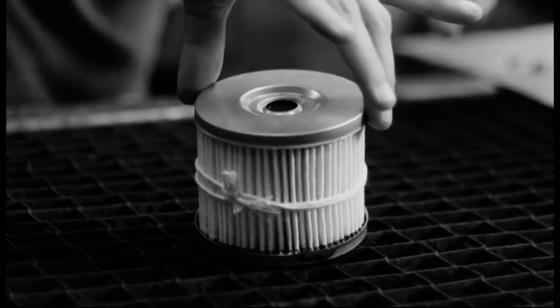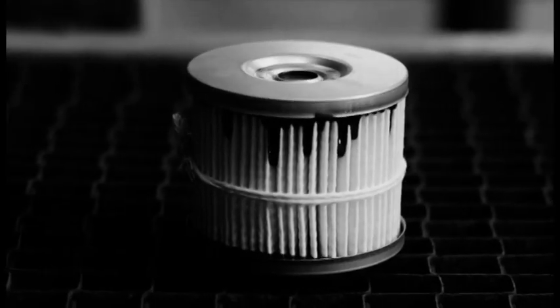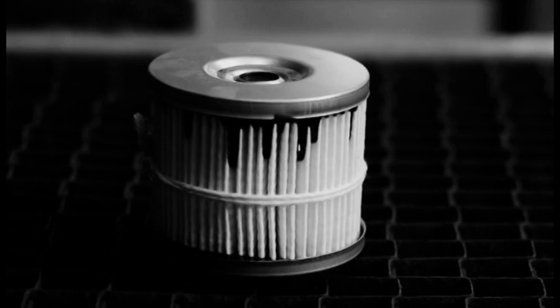Unlike Tempest, other filter makers glue both caps on at once, which allows glue to run down the side of the element, degrading its efficiency.